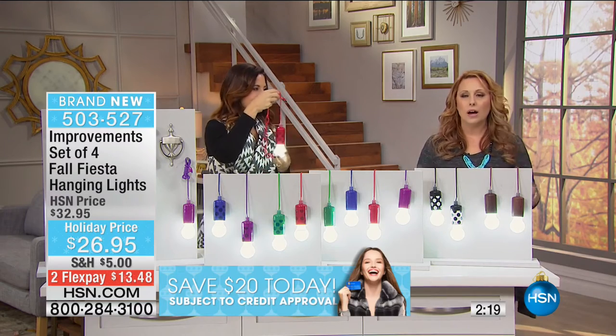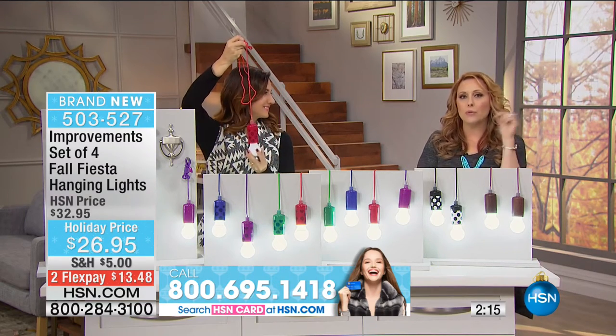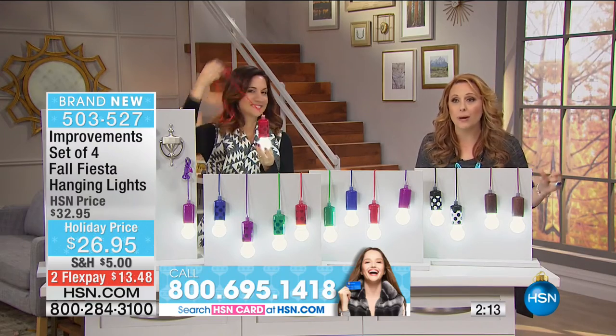A lot of folks who watch HSN are very creative - our scrapbooking shows, our sewing shows. You could redo the guest room with lighting. The other thing I notice is the older I get, the more light I need in places I never thought - whether it's sitting down to eat dinner or when I'm cooking, just having lights hanging.